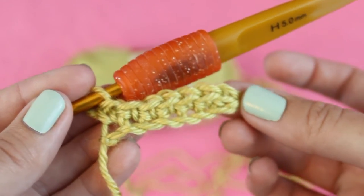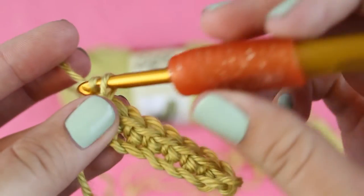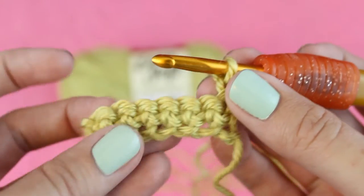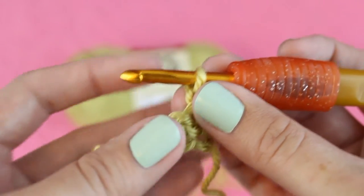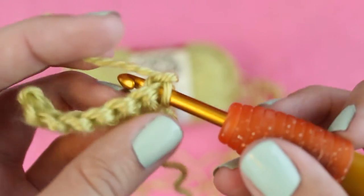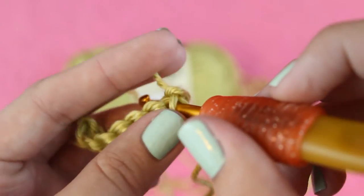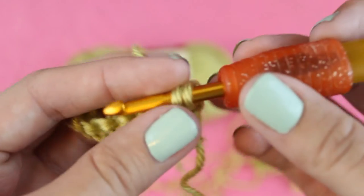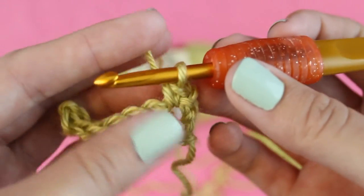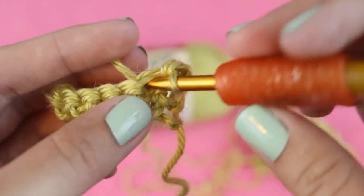Now that we're done with the first row, I'll show you how to do the second one. First, chain one and then flip it over. Insert your hook into the first stitch and make your first single crochet. Then continue making one single crochet in each stitch all the way across.